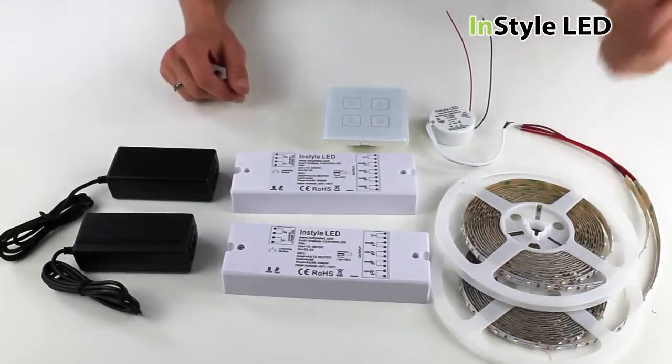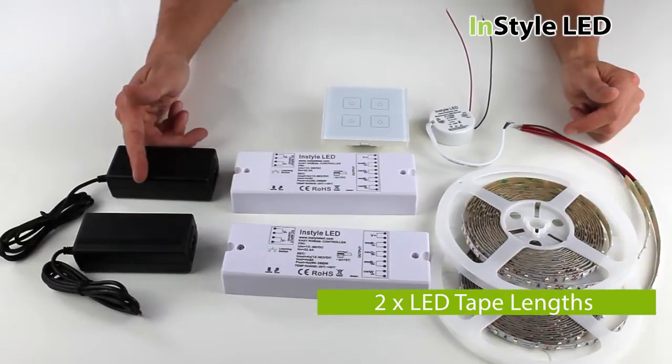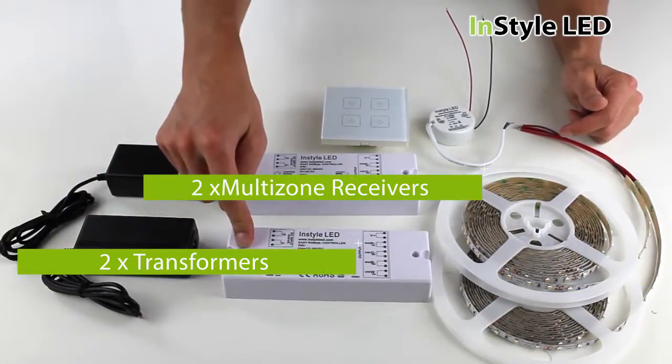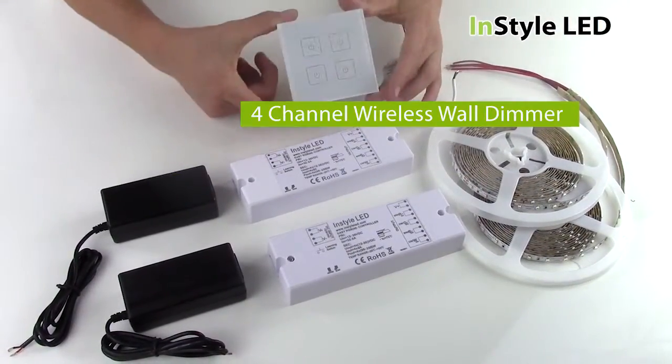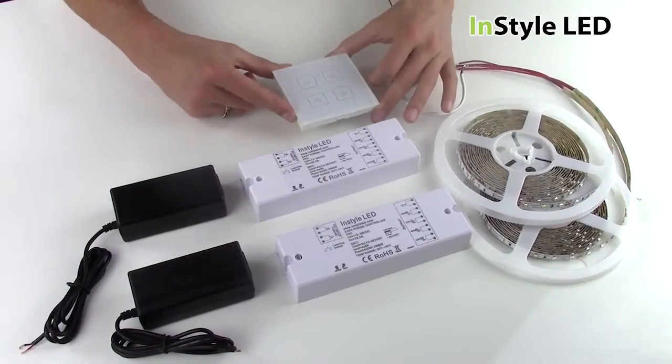For a complete kit you will require the following: 2 lengths of LED tape, 2 transformers, 2 multi controller receivers, and 1 4 channel wireless wall dimmer. To use all 4 channels you must have 4 transformers and 4 receivers.